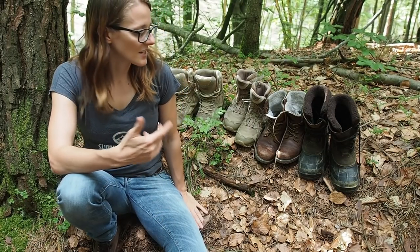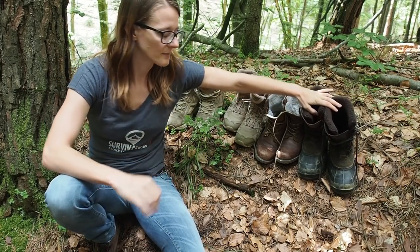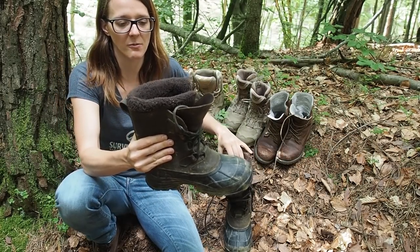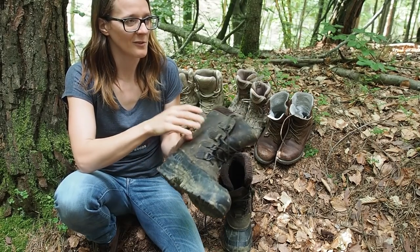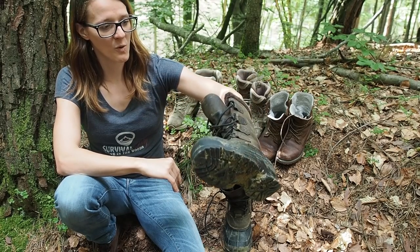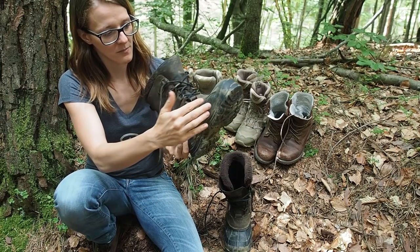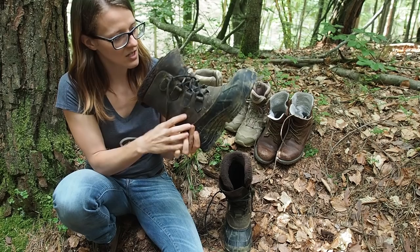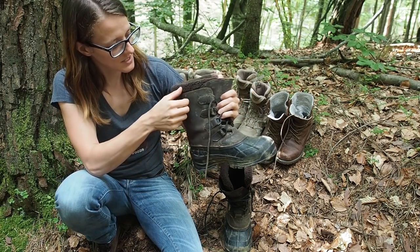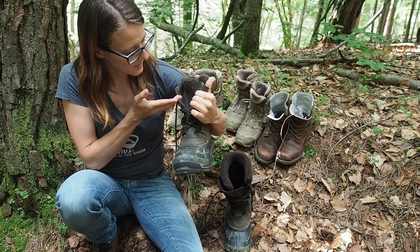Let's start with the first boot here. These are my winter boots, which I can highly recommend. They are by the brand Karmic — a Canadian brand — and if anyone knows about the cold, it's the Canadians. These boots have kept me warm for quite some years now. They are made from a plastic sole that comes up partway, very similar to a rain boot, and then there starts very thick leather which goes up — the shoe is waterproof up to that point.